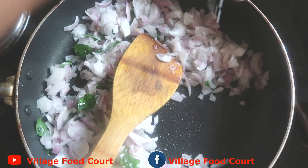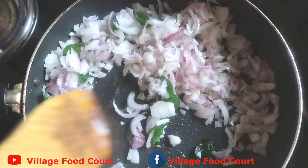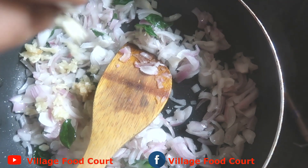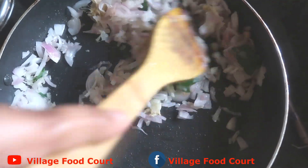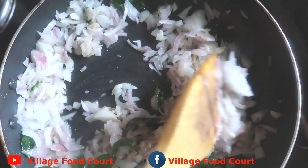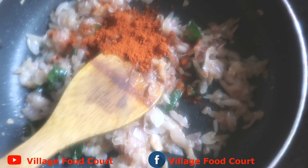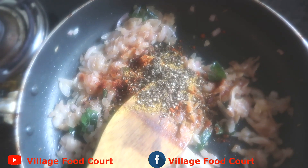We will cook it for a long time. I will add some sugar in the pan, then add some ginger. Add some oil in the pan and 1 teaspoon of spice.